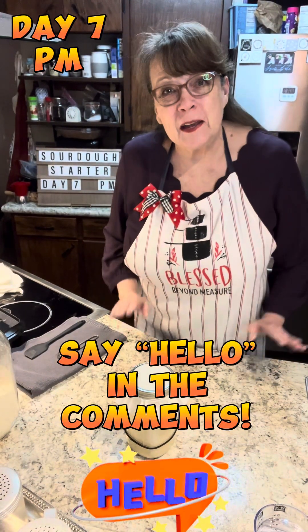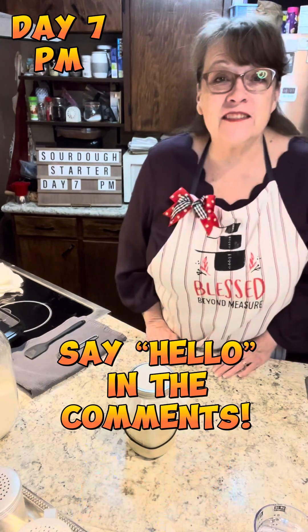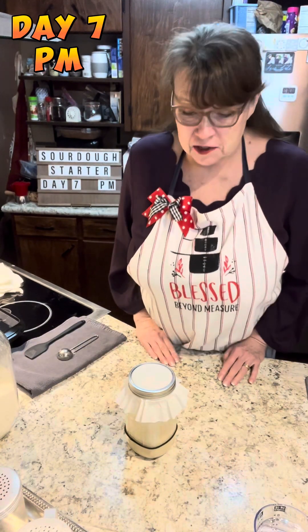Hey friends, welcome back to Raincross Farms Makery. My name is Robin and we are on the evening of day seven of our sourdough starter.